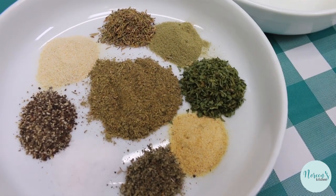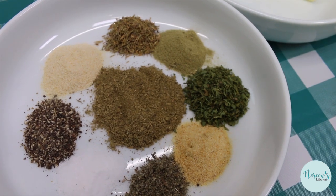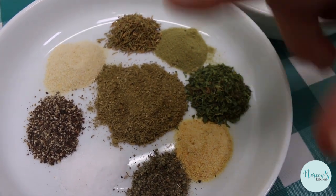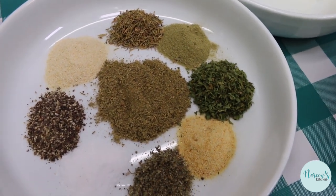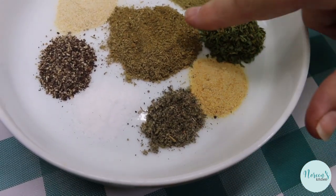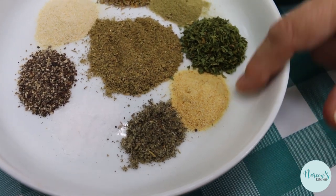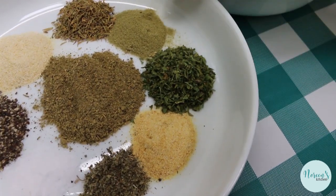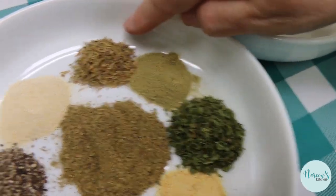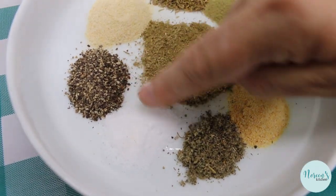In the center we have a tablespoon of my homemade poultry seasoning — I'll leave a link down below to that. Then we're going to boost those flavors with some additional herbs and spices. I have a teaspoon of everything: a tablespoon of poultry seasoning, a teaspoon of rubbed sage, a teaspoon of garlic powder, dried parsley, ground rosemary, dried thyme, onion powder, cracked black pepper, and kosher salt.